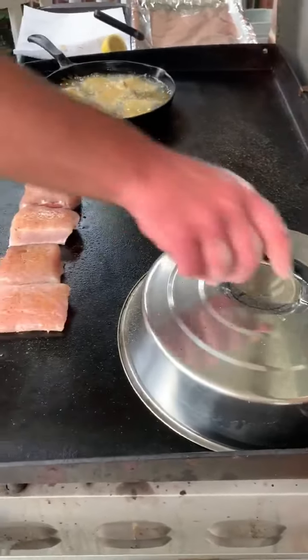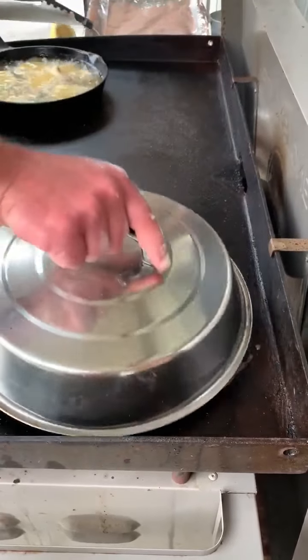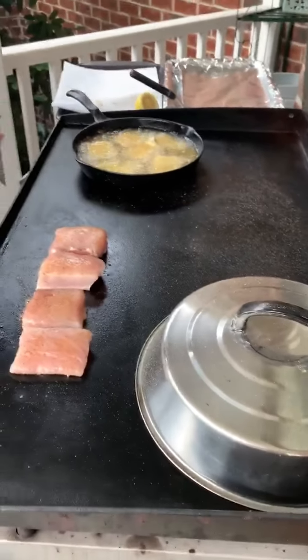And then we covered up the chicken there. That chicken is marinated in Italian dressing and some Alibaba. Just three small breasts.